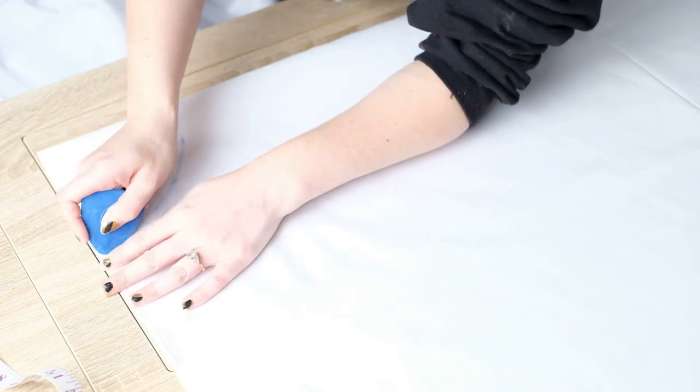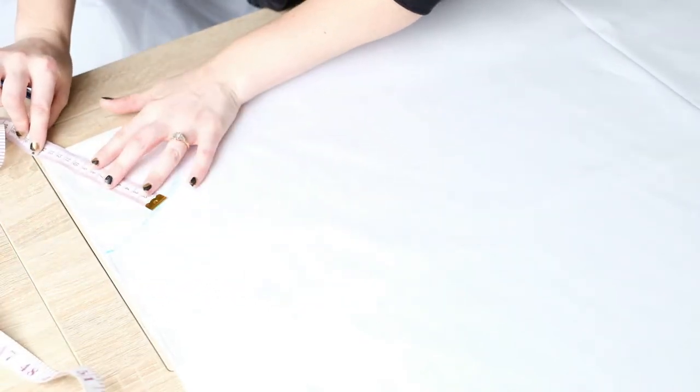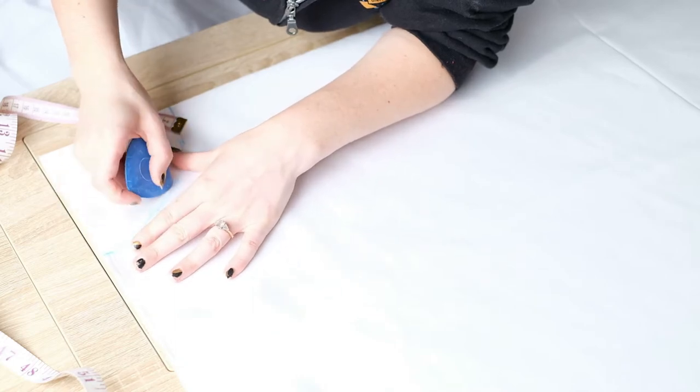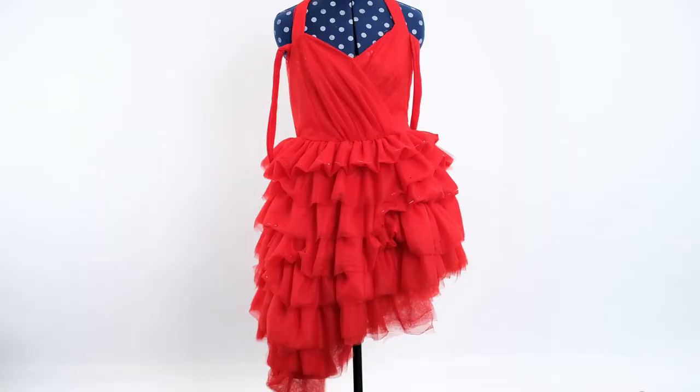I'm using some blue dressmaking chalk to draw on the quarter circle — this is totally fine as it's easily removable. Using the radius I've just worked out, I measure from the corner and mark reference points, which I then join up into the quarter circle. Next I'm drawing a bigger quarter circle which marks the very bottom of the underskirt.